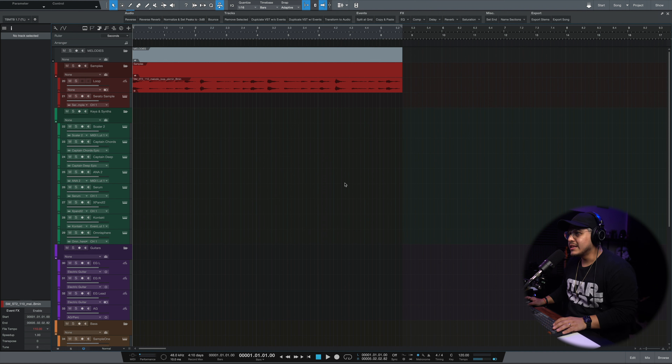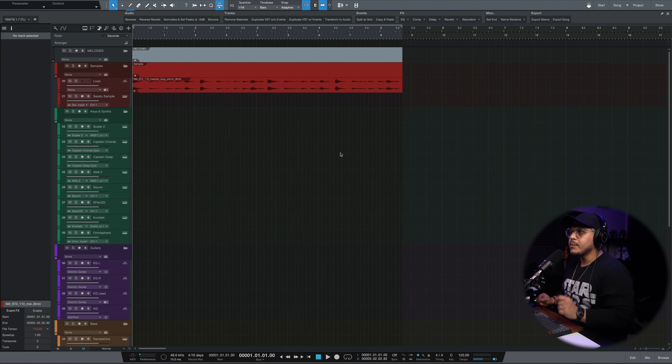Jumping into Studio One, this is what the loop sounds like. Now, a lot of people like to chop up their samples and make something totally different so they don't have the same thing as what they brought in. That's totally cool, but in this case I really like the vibe of what I have, and I think I can add enough on top of that to make it into a different idea anyway. So I'm going to keep it the way it is.